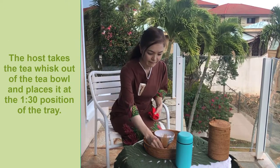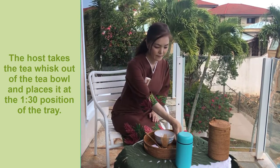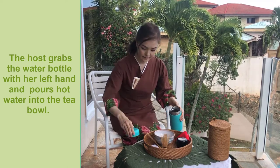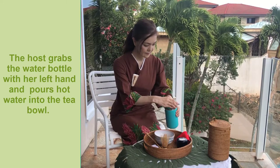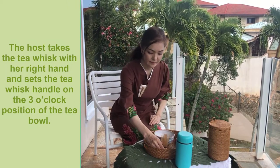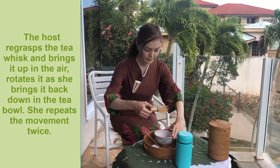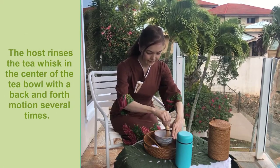The host takes the tea whisk out of the tea bowl and places it at the 1:30 position of the tray. The host grabs the water bottle with her left hand and pours hot water into the tea bowl. The host takes the tea whisk with her right hand, sets the tea whisk handle on the 3 o'clock position of the tea bowl, re-grasps the tea whisk, brings it up in the air, and rotates it as she brings it back down into the tea bowl, repeating the movement twice. The host then runs the tea whisk in the center of the tea bowl with a back and forth motion several times.